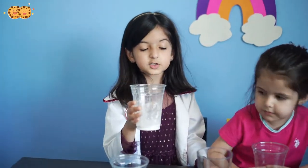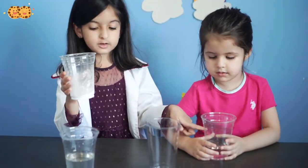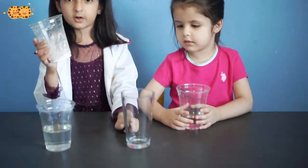So for this scientific experiment, you'll need vinegar, baking soda, and a tall bottle.